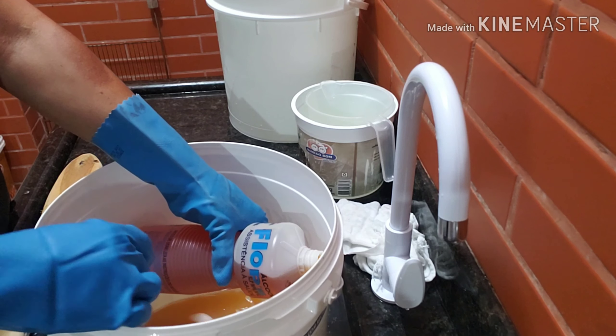A soda vai entrar primeiro. Tanto faz. Aqui caiu um bichinho. Eu tenho 150 gramas de soda 99%, com 300 ml de água, e essa soda já está dissolvida há 40 minutos. Vamos pôr ela aqui.